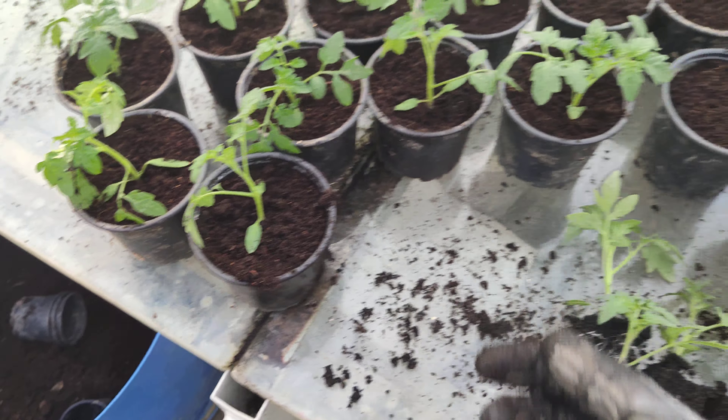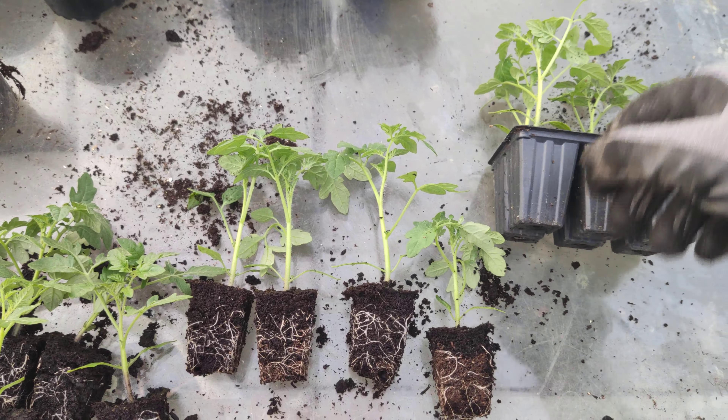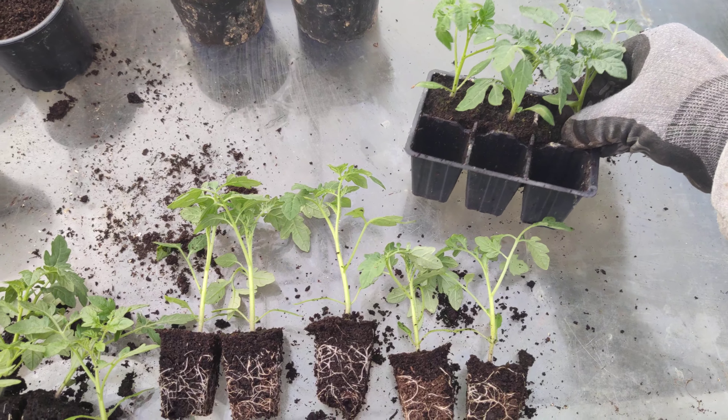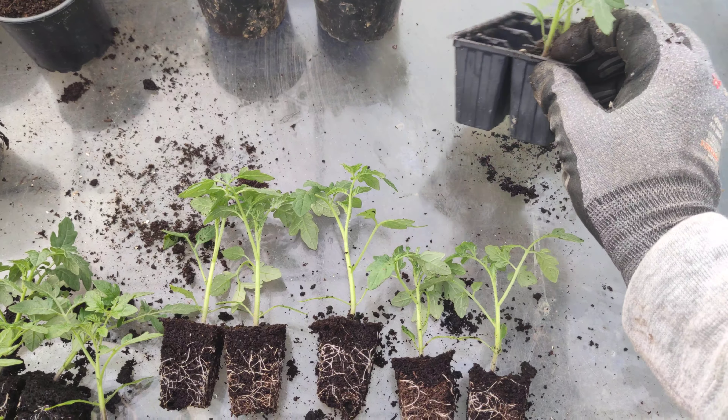With the left hand and left index finger we're going to make a hole, and with the right hand we're going to put our seedling into the pot and push it in a centimeter or two, then shake it a bit to level out the soil. There's the final product.